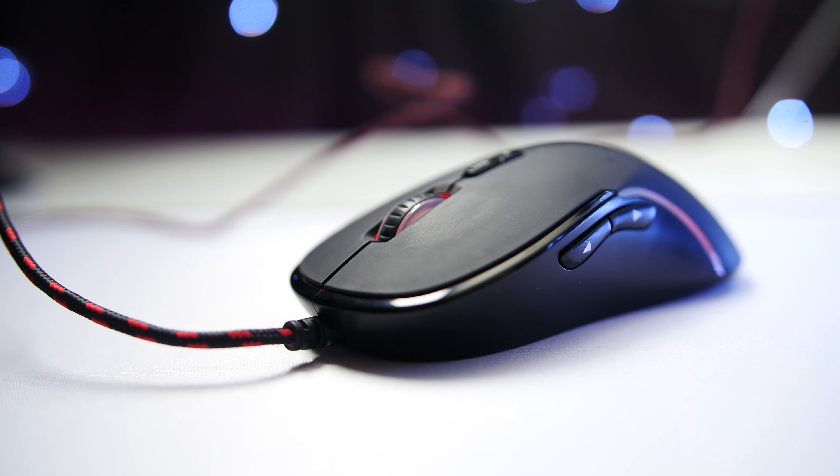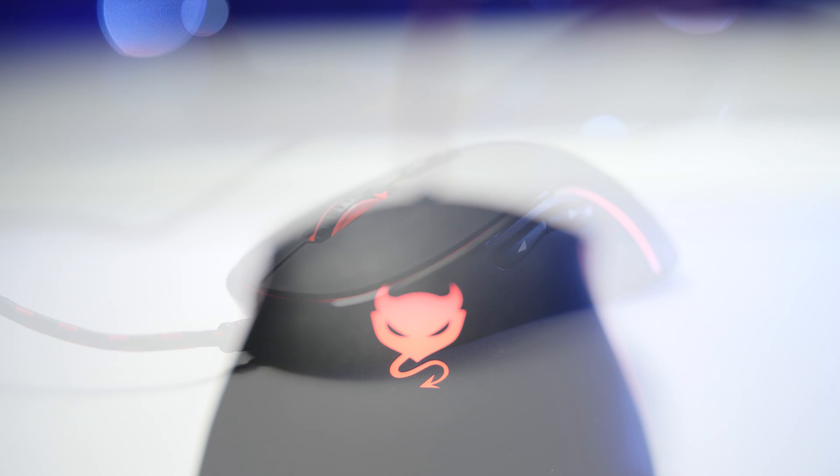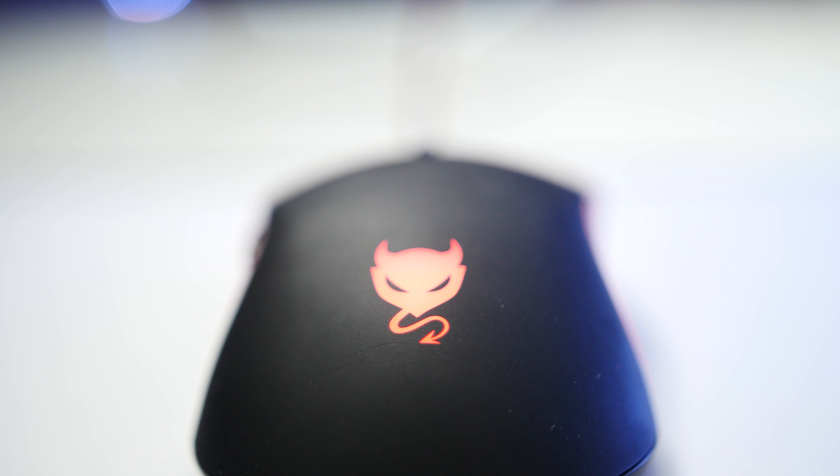The mouse is your hand's plaything, but idle hands are the devil's. Redimp asked me if I'd be interested in taking a look at their new gaming mouse, and to be honest with you, that logo is so cute I just couldn't say no.